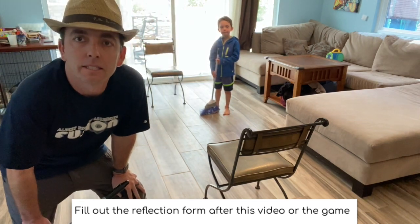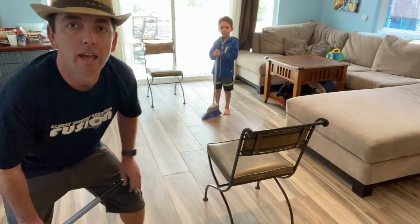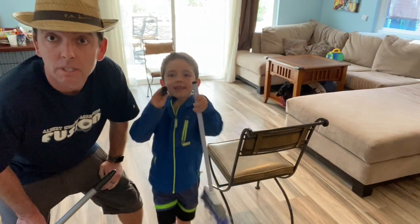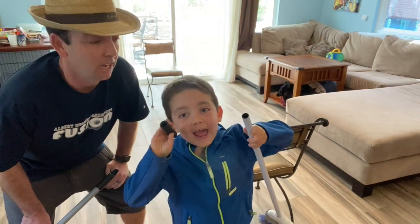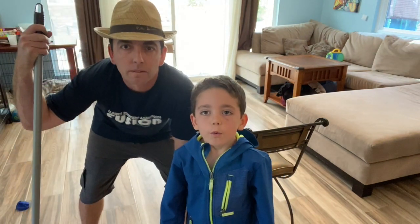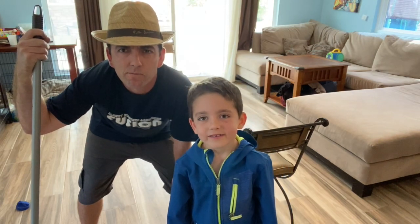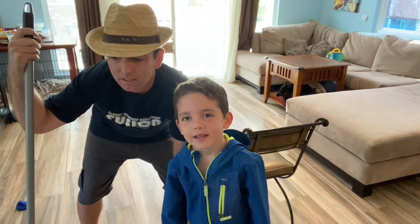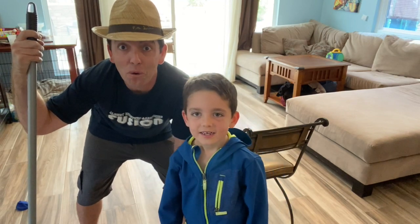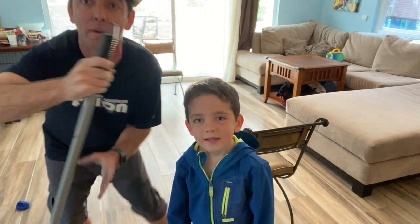We'd continue the game until someone reaches 21 points — whoever gets there first wins. It's joke time! Why did the author get stuck going in circles? He always liked to go 'right'! Enjoy the game everyone, have fun — bye!